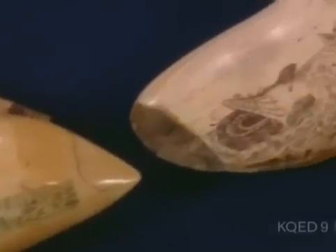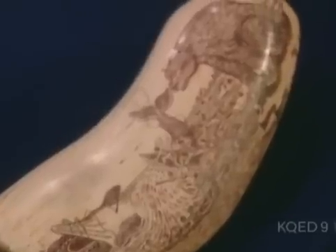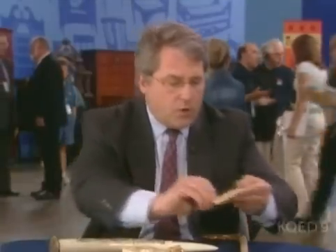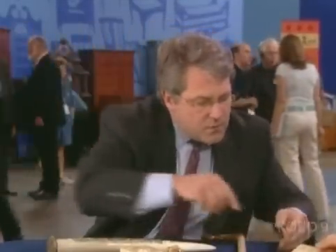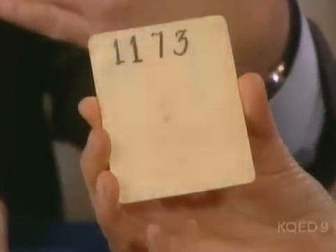Once you get past that, look at a piece of ivory. It grows like the rings of a tree. As your teeth grow, as a tree grows, you get these striations, these circular rings. There's a good example here — if you turn this over and look here, see those little lines? Those striations show how a piece of elephant ivory would grow.